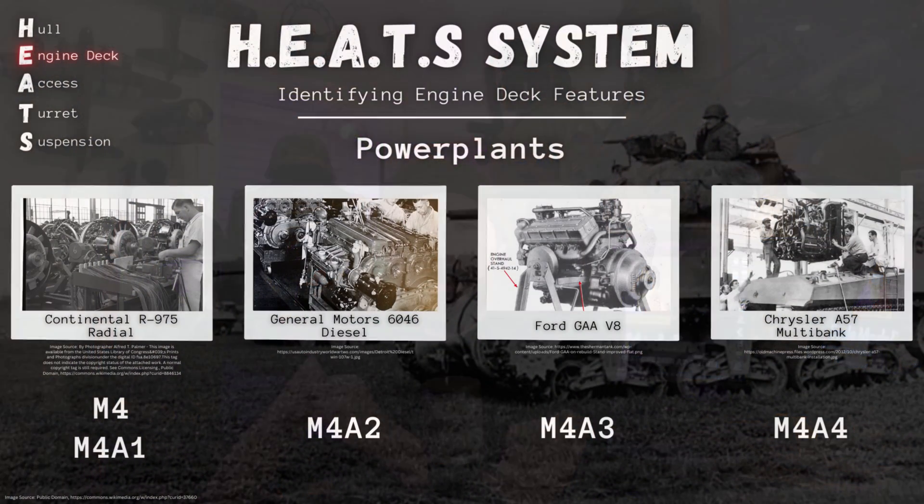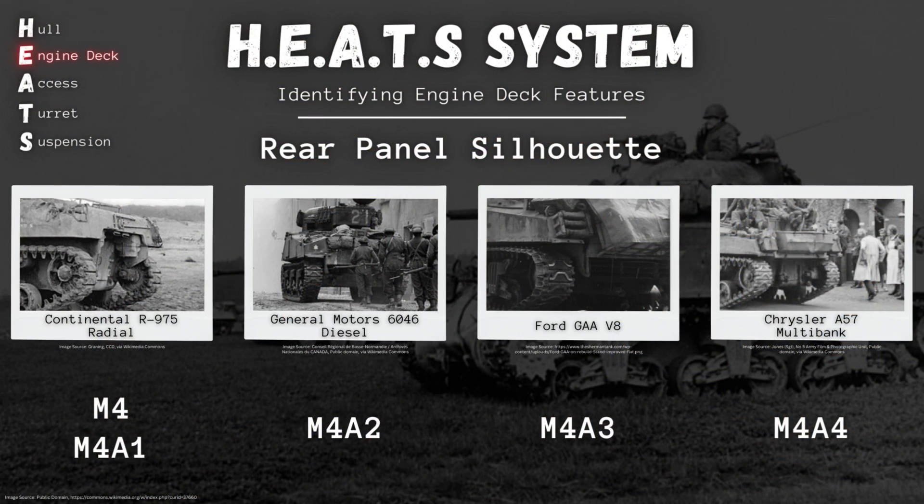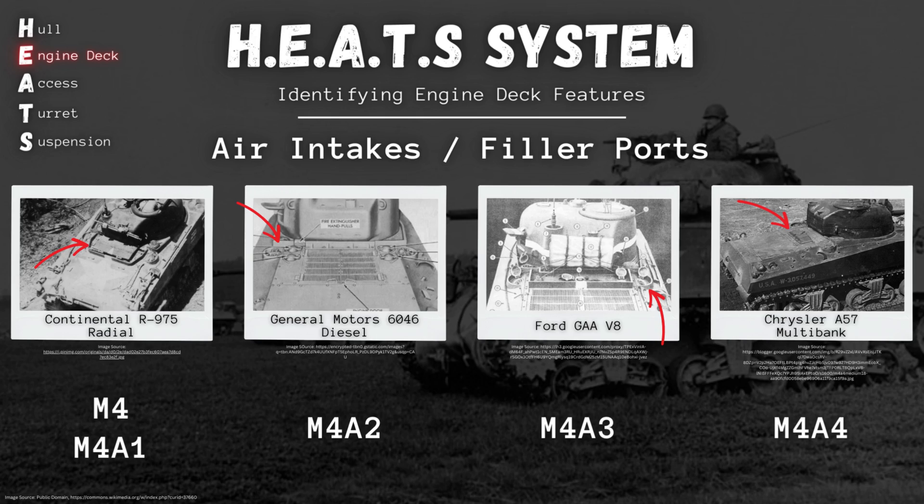To recap the four main power plants: the M4 and M4A1 — including the M4 composite hulls — both feature the Continental R-975 radial engine. The M4A2 uses the General Motors 6046 diesel engine. The M4A3 uses the Ford GAA V8 gasoline-powered engine. And finally, the M4A4 uses the big ol' Chrysler A57 multibank. These different engines do result in some external differences as well, so we'll call it on this video, and in our next lesson we're going to dive into those external differences that you can actually look for in your reference imagery.